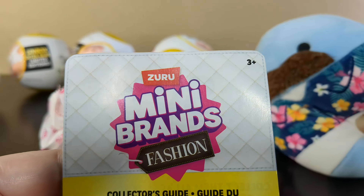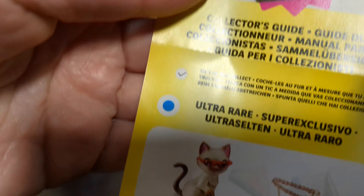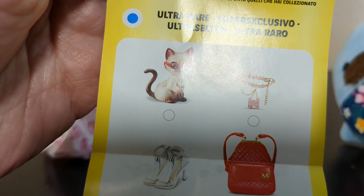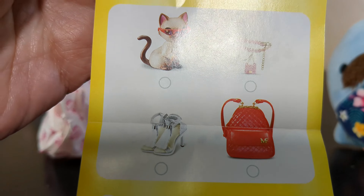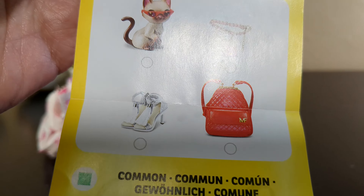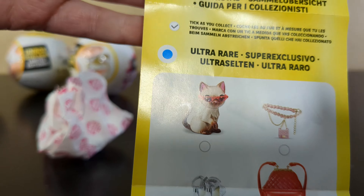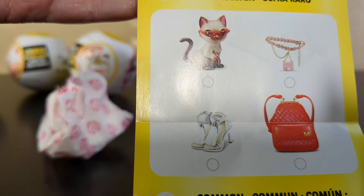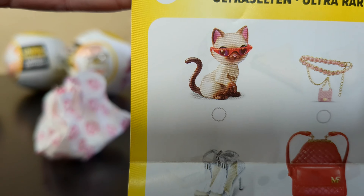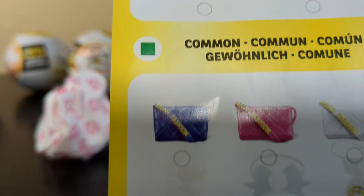Mini Brands Fashion — and again, this is Series 3. Why isn't that on there? I don't know. Ultra-roars. Oh, you get a cat? That's an ultra-roar. You get a cat and those items. A cat is the ultimate accessory. Are you wearing a cat? My cats would not be allowed to be carried — they would not let you carry them in purses or dress them up. You try to put sunglasses on them? No.